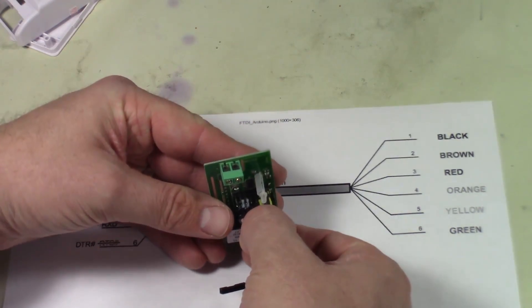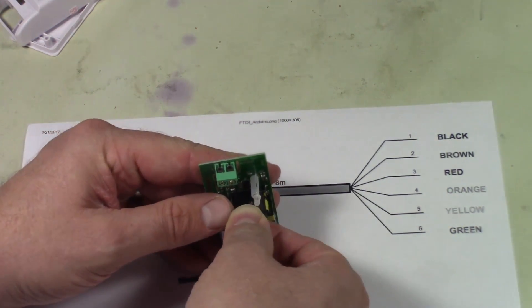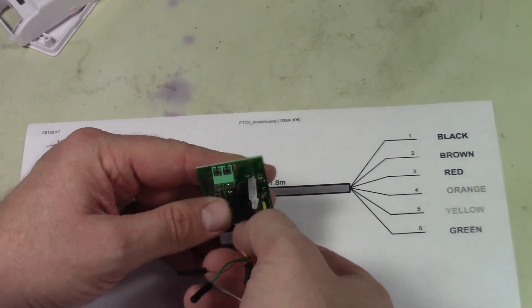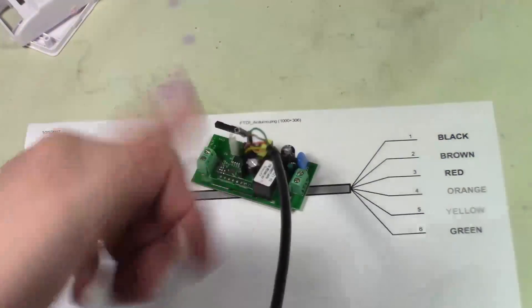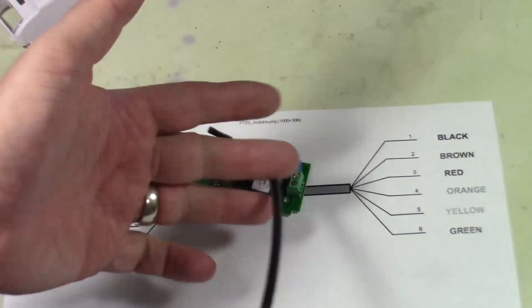So that should be going together just like this — red, orange, yellow, black. I'm going to try to plug that on there while looking through a viewfinder and a camera. There we go, now I've got her plugged in. Let's jump over to the computer and we'll get to coding.